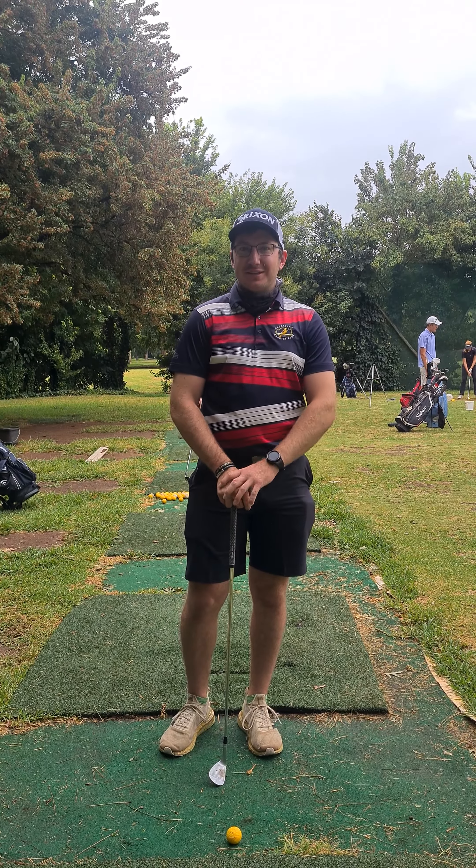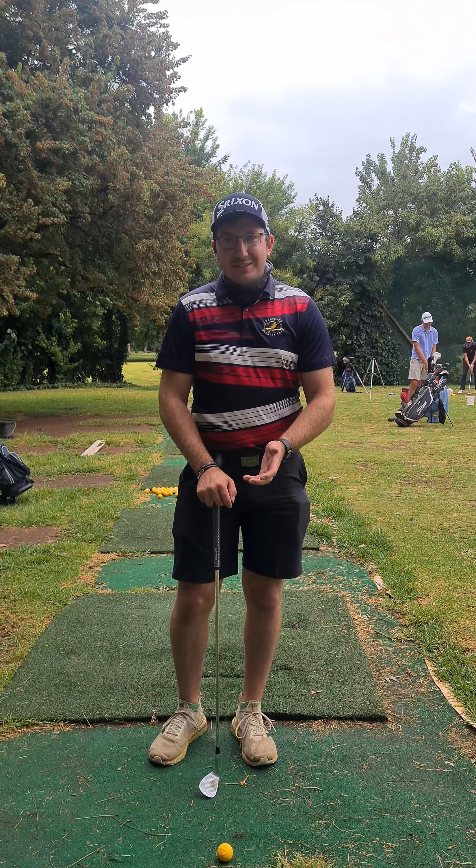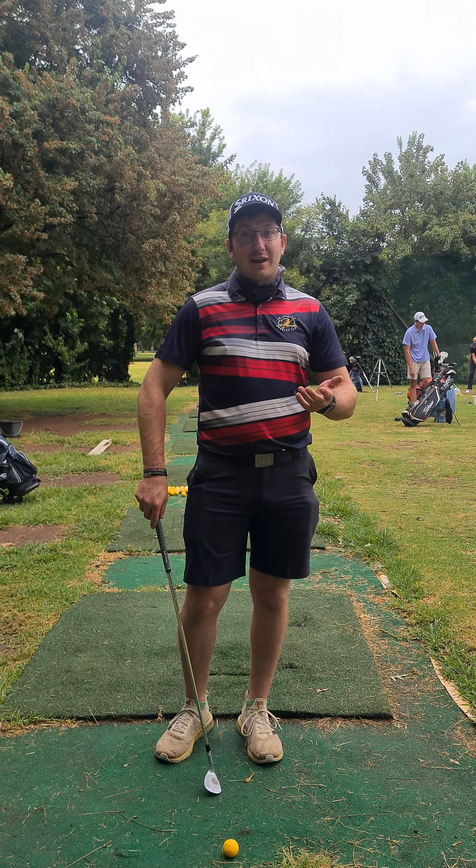Hi guys, welcome back to the weekly tip videos. Today's tip is going to be about chipping off of a tight lie, and obviously we all struggle with those because we're not really sure how to play them — so that's where we come in.